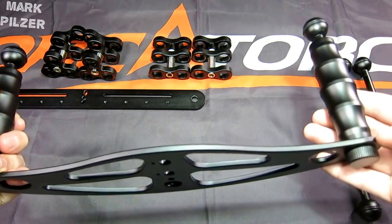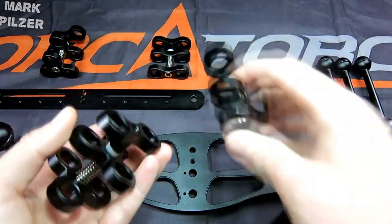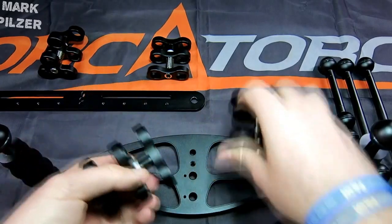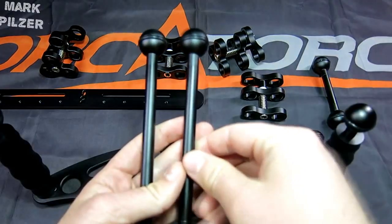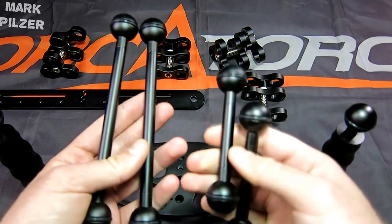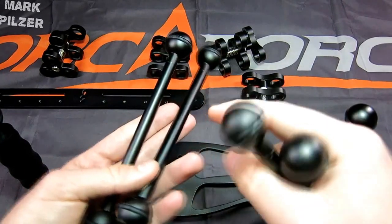The same issue applies down here at the base, which is the most important area as things will start to move. Included in the package are double ball clamps and triple ball clamps — I had two of each included in my package. There are also two longer and two shorter extensions, also known as ball joint arms.